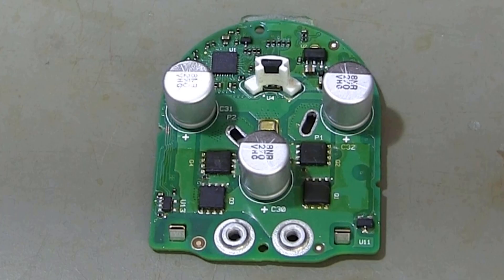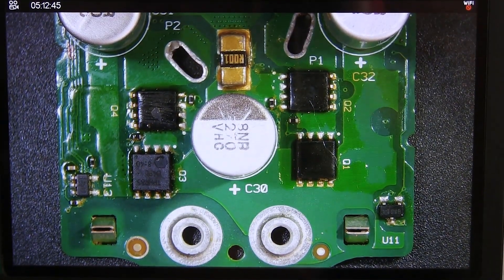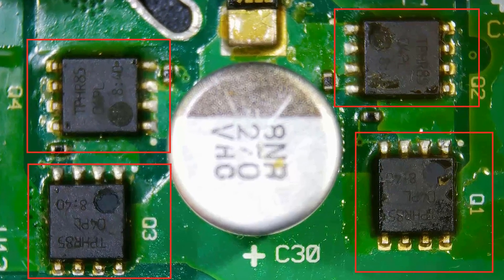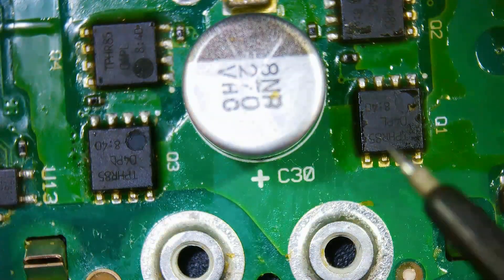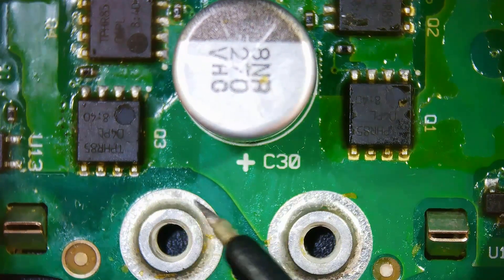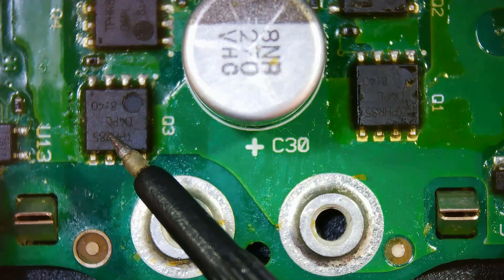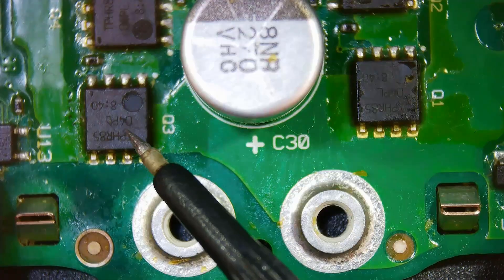Let's take a closer look at the circuit board and its components under the microscope. There are four MOSFETs on the circuit board. The MOSFETs with part number T4-8504-PEL-1 control the speed and torque of the motor. MOSFETs regulate the operation of the motor by turning the electric current on and off, enhancing the device's performance and energy efficiency. Additionally, MOSFETs perform the speed adjustment function of the motor, allowing the vacuum to work effectively on different surfaces.